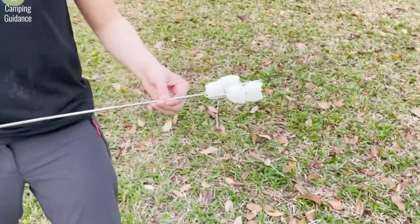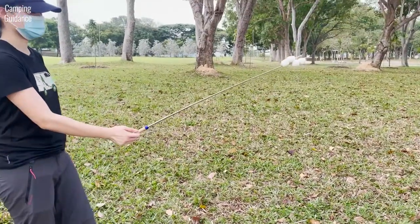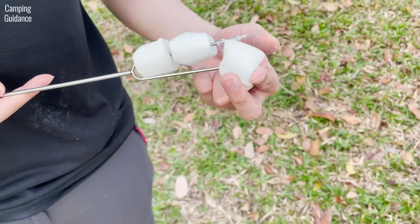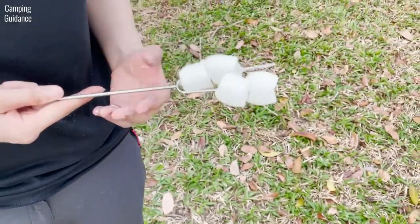The Ajmeon's Marshmallow Roasting Sticks can hold four marshmallows without flexing too much, but because the tines are quite close together, it's a tight fit to squeeze even three or four marshmallows at one time.